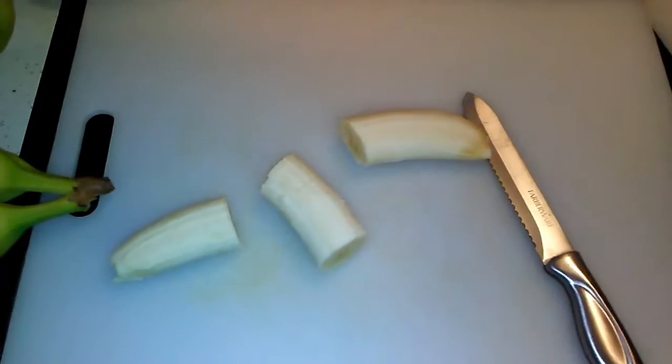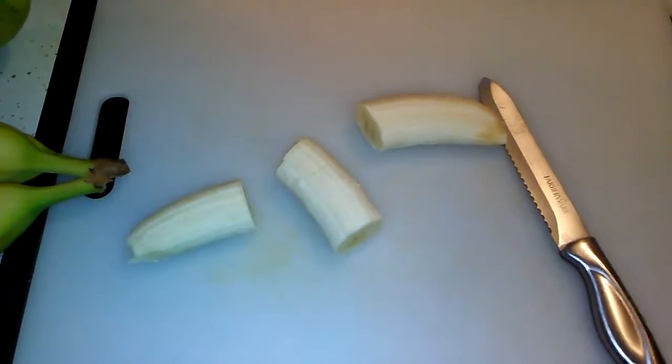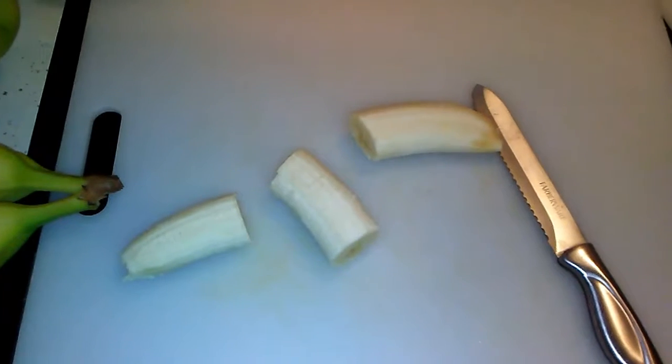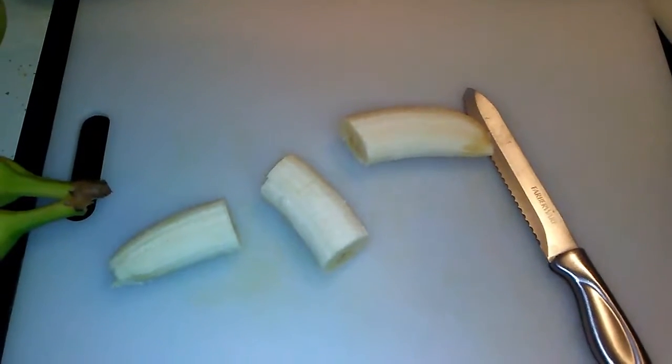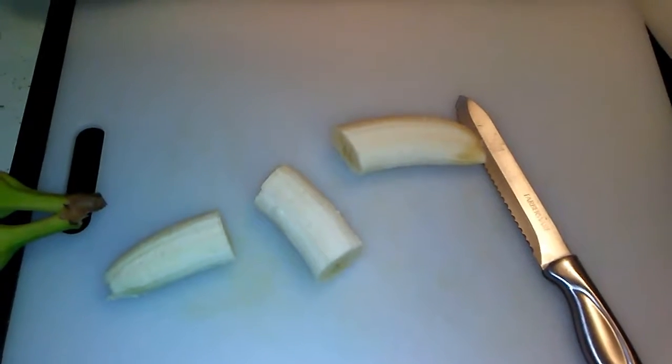Hi everybody, Iron Dog 63 here. Today I'm going to dehydrate some bananas. I'm not going to make banana chips like everybody else does — I'm going to make dehydrated banana slices.